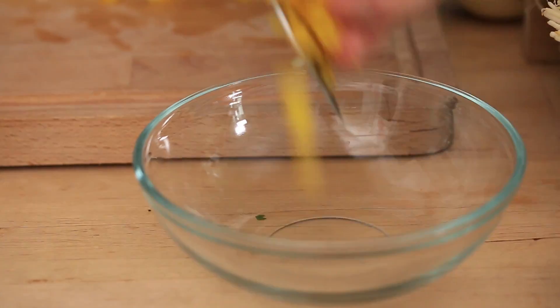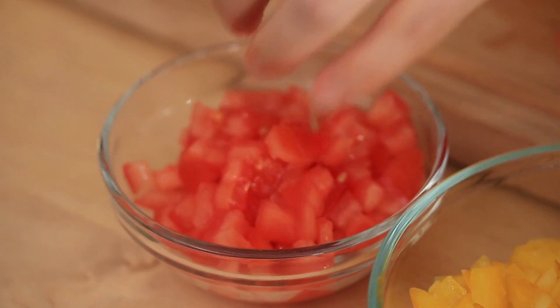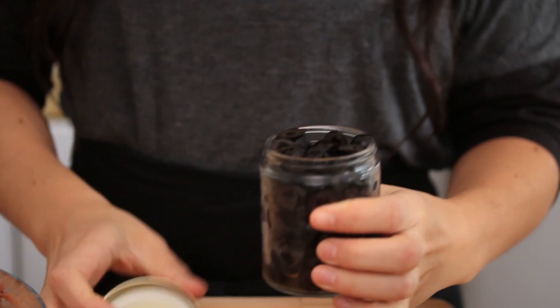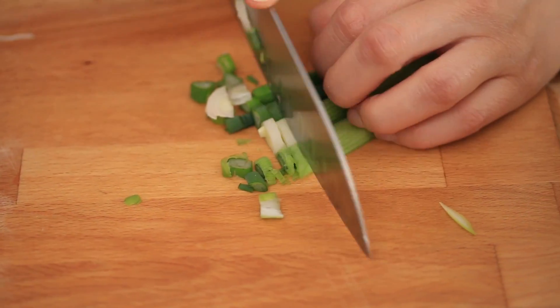For the top, we're gonna add a cup of diced yellow pepper and a cup of diced tomato. The last two top layers are gonna be black olives, which you can buy already sliced, and some chopped green onion on the very top.